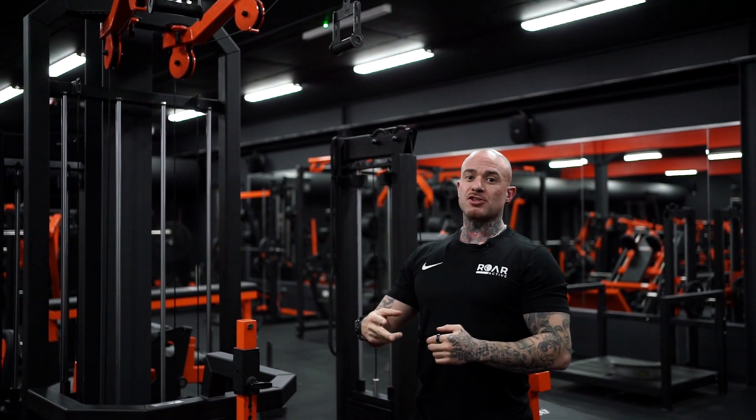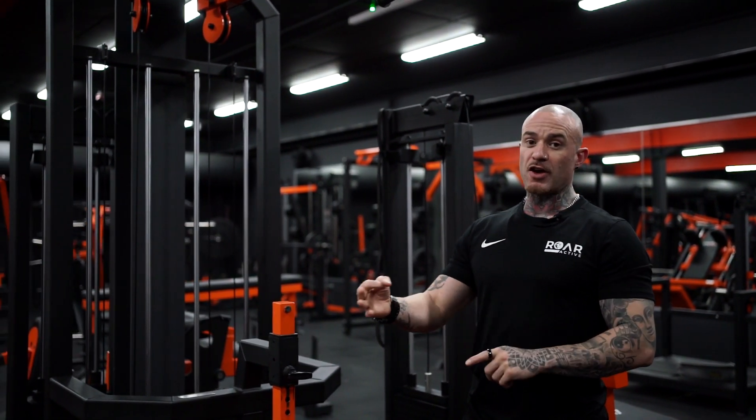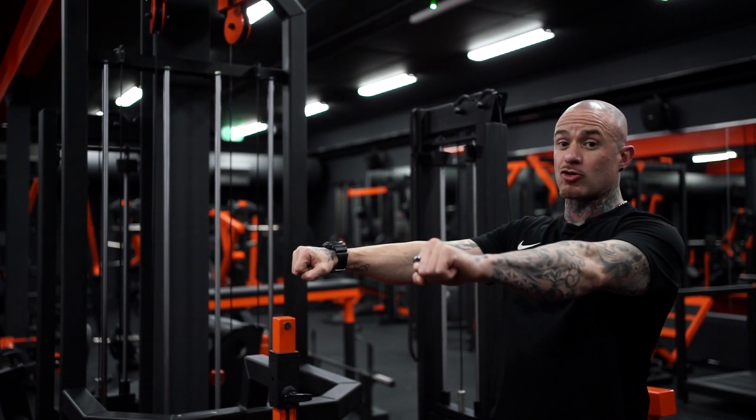Two variations on this machine would be upper back bias and lat bias. First off, I'll perform the upper back bias movement with my hands in a pronated grip position.